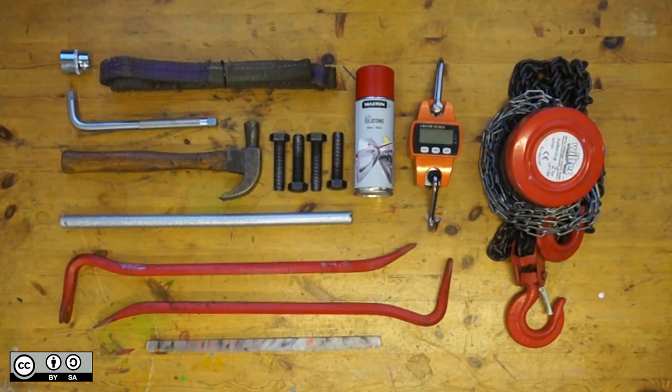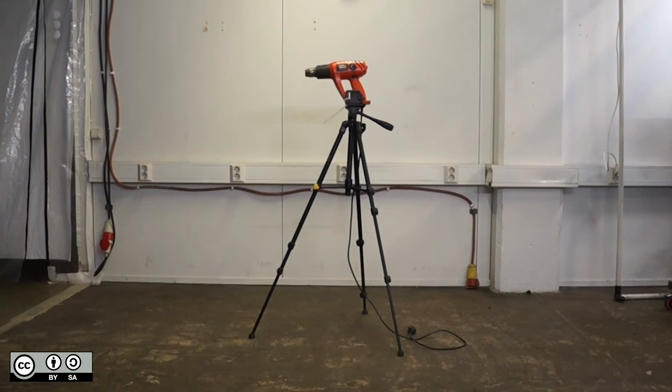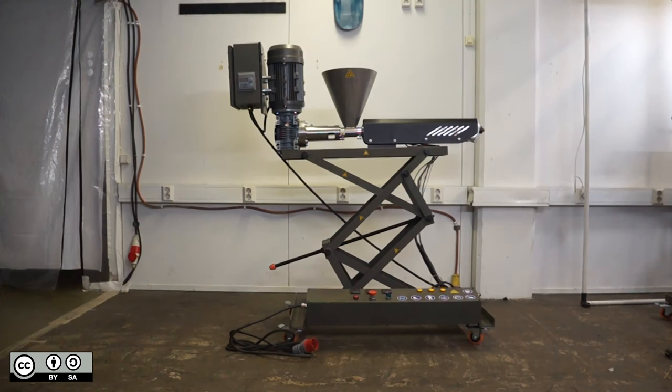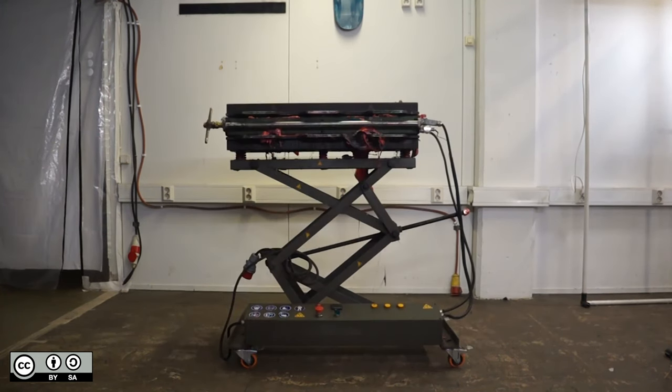You're going to need some tools: a heat gun, some cooling fans, a ventilation system, an extruder, and of course, a mould.